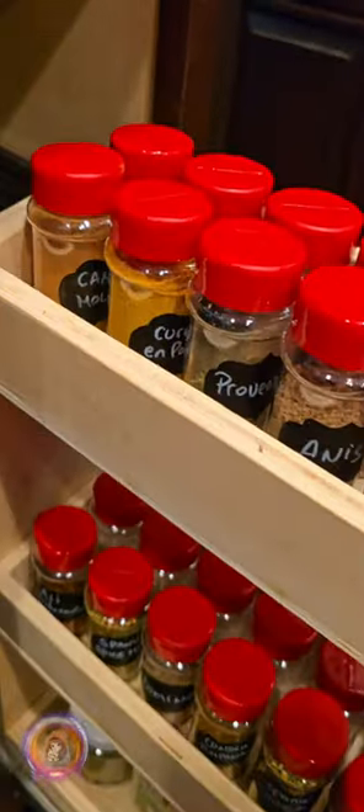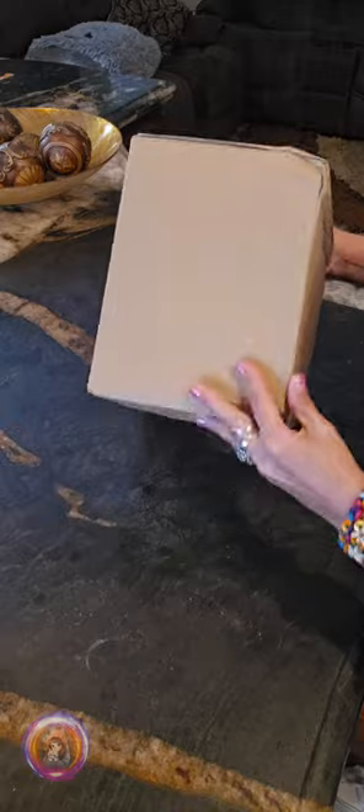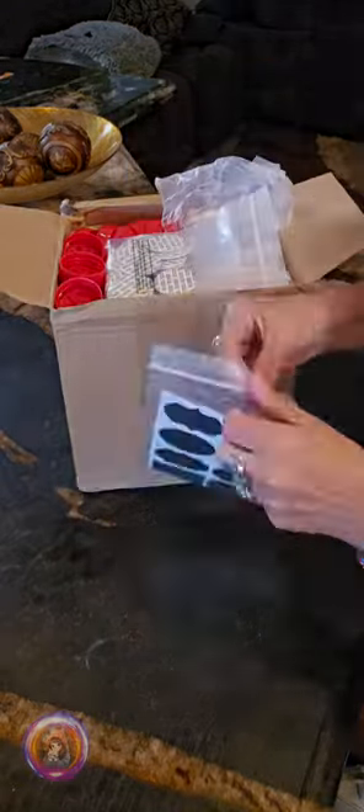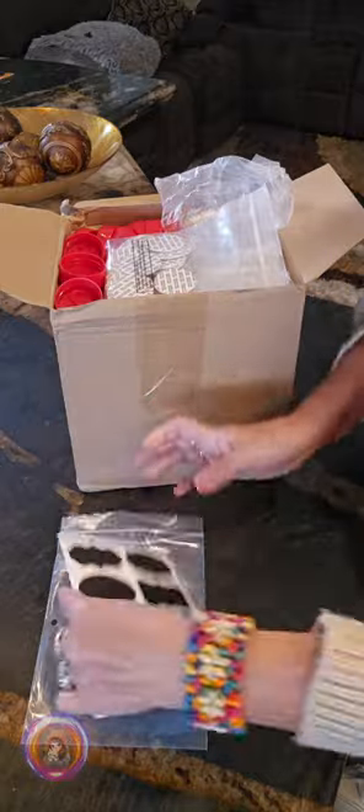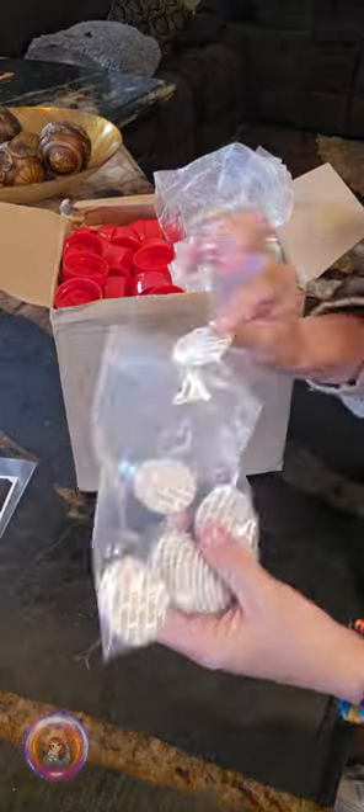Hi everyone, I am Emi from Sandoshka. Today I want to show you something I got as a gift from a brand to try out. It is a set of 36 plastic spice jars. Even though they sent it to me for free, this is my honest opinion.